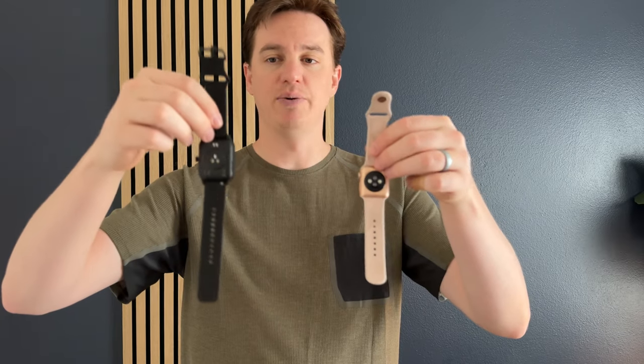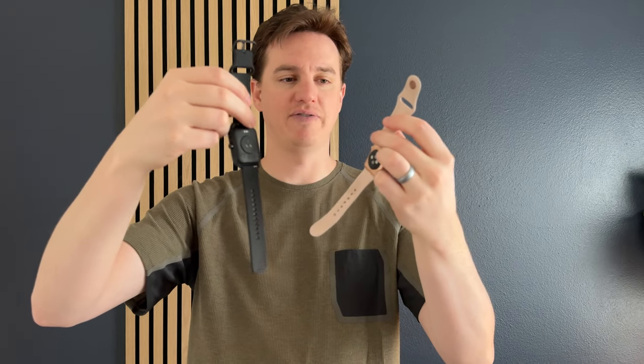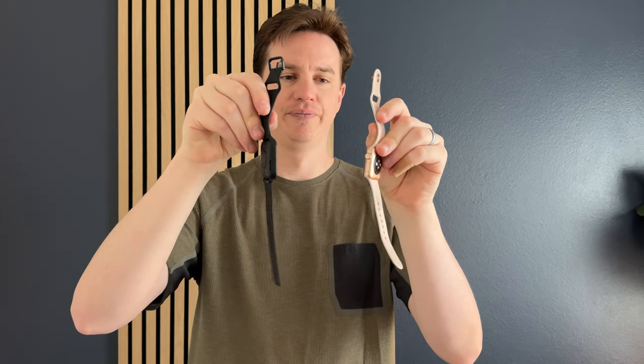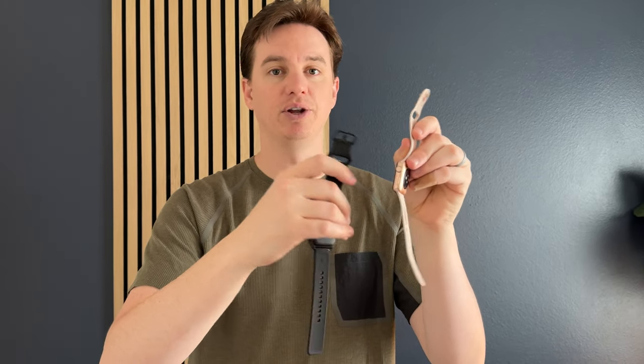Overall, they feel very similar. I would say the smartwatch is a little bit lighter for the size than the Apple Watch. The Apple Watch is also a little heavier and a little thicker. The metal is probably a little bit different — it might be a little bit more durable on the Apple Watch than the smartwatch.